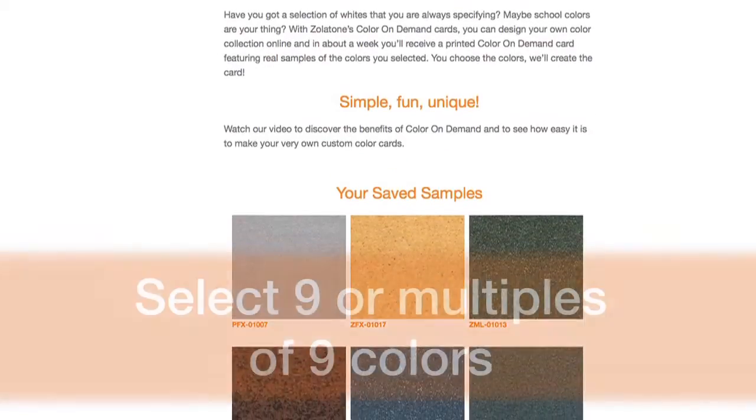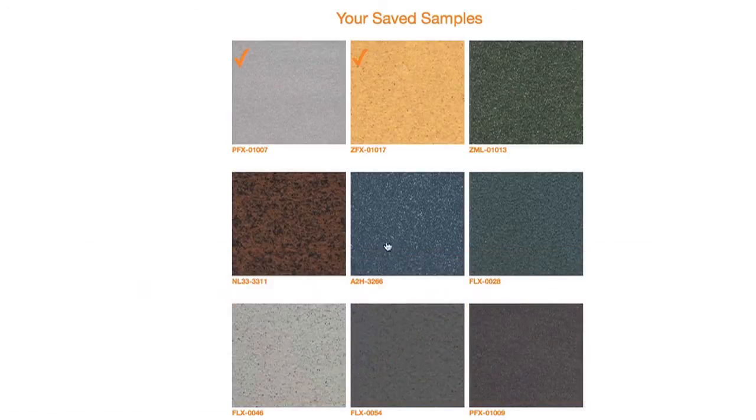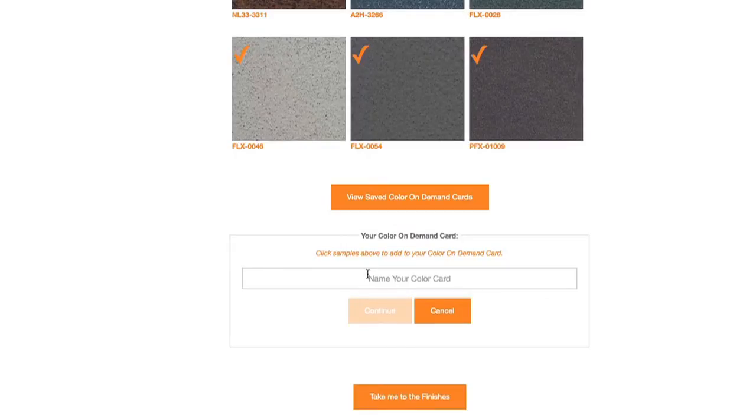Here you can select 9 samples, or multiples of 9, to make into your cards. Want to make 2 cards? Then select 18 colors. Once you've made your selection, scroll down to name your color card.